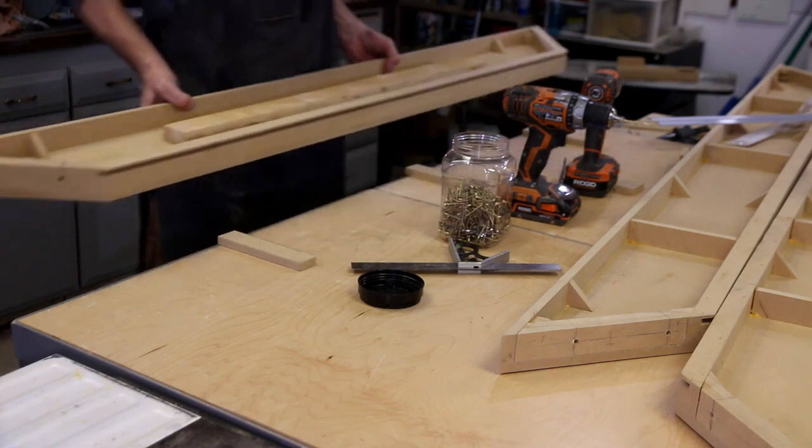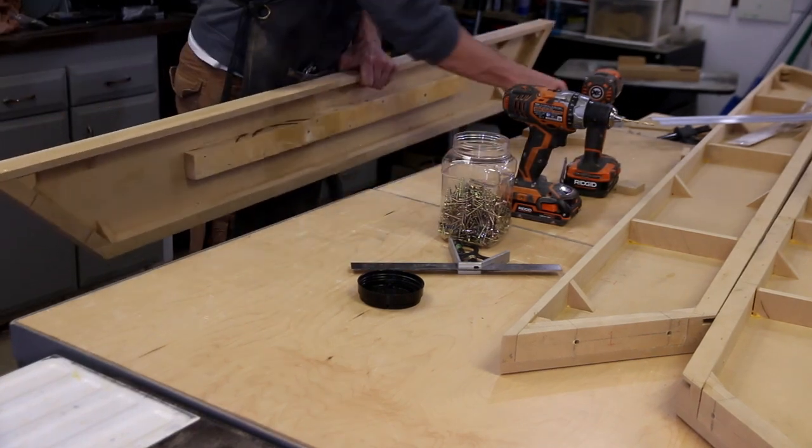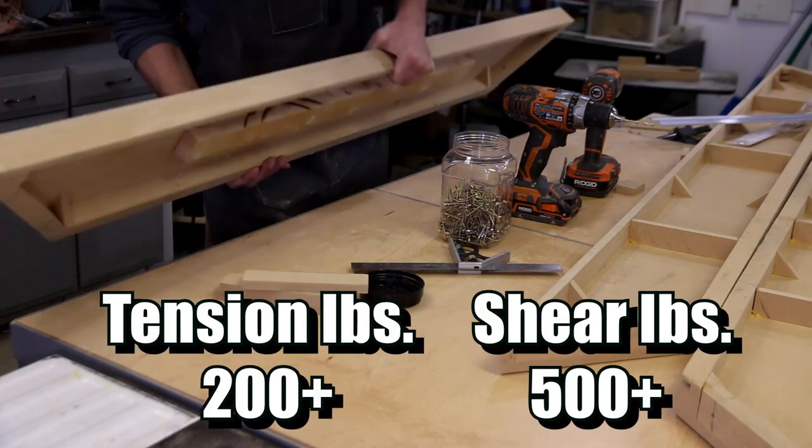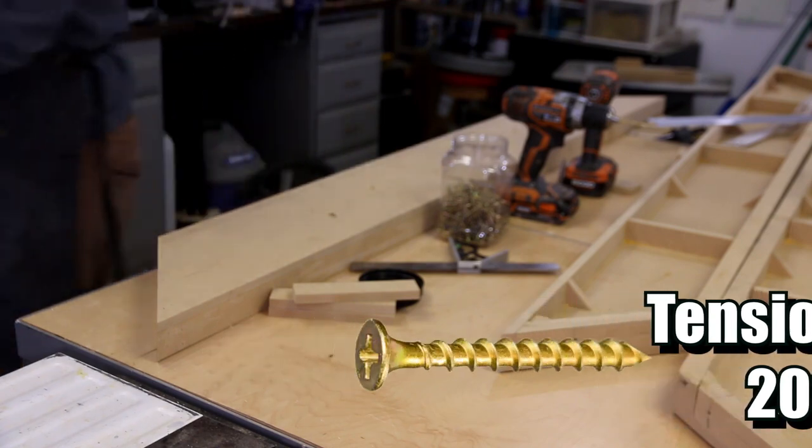I think there should be more than enough screws - it's probably even a little bit overkill because I don't know how many pounds a gold grabber screw holds, but it's probably more than this.